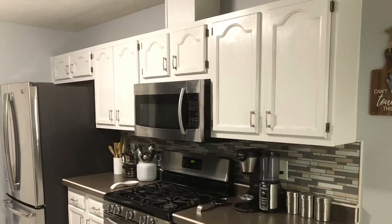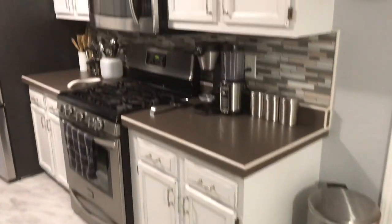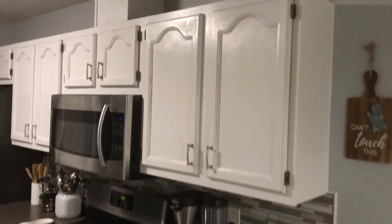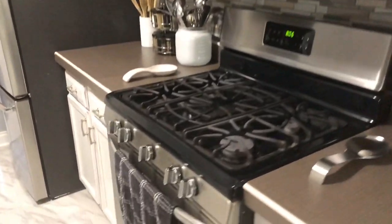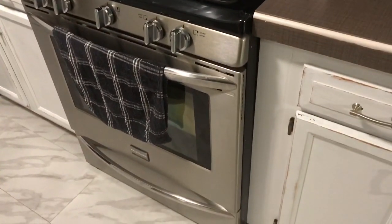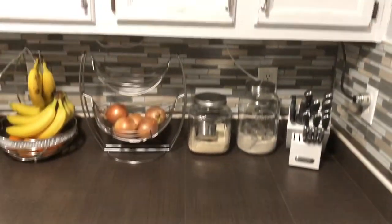Here it is — here's what my kitchen looks like now. I'm so excited! Every time I walk in there, it feels like a completely different kitchen. I'm so in love with it. I'm really glad we decided to distress it because I know it's going to get little nicks here and there, and the distressing just takes away from that.